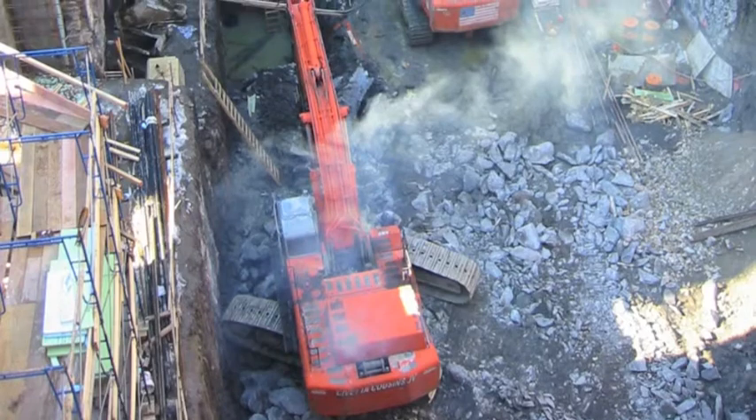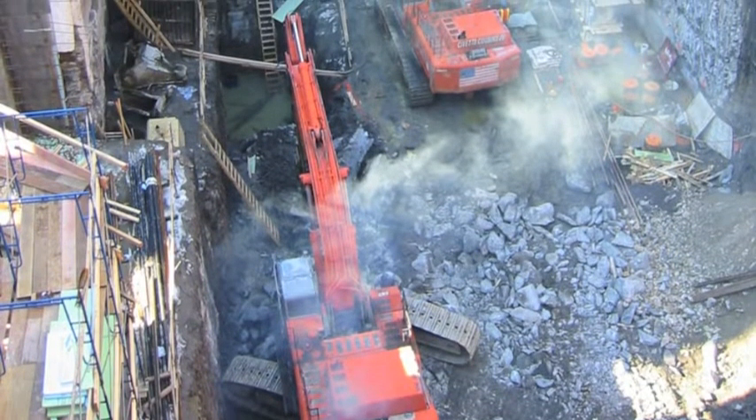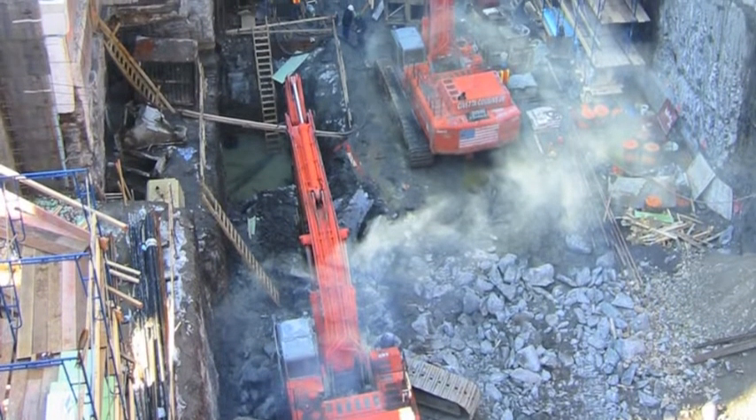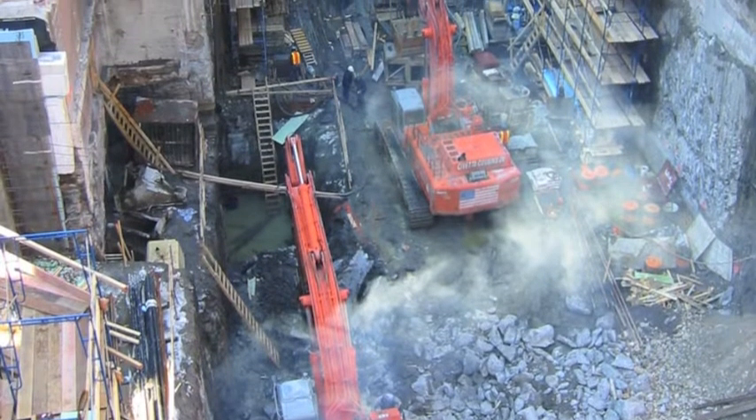I spend a lot of time digging holes in the ground — or at least overseeing holes being dug. Renzo Piano: From Creative Design Through Completion. This is Joel Salkoff in the third of an exclusive video series for e-Architect UK.